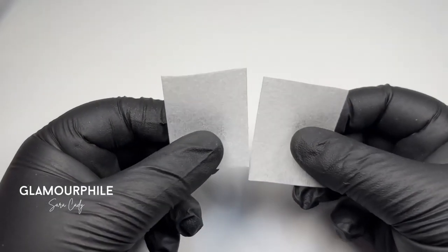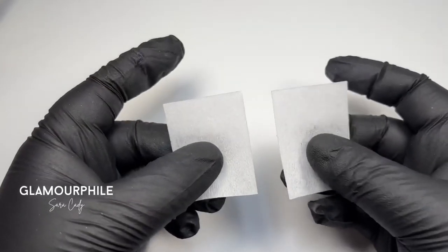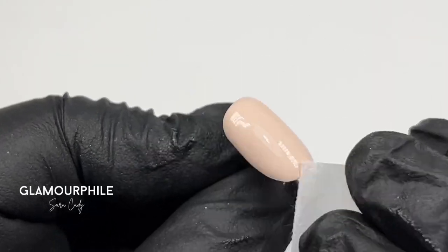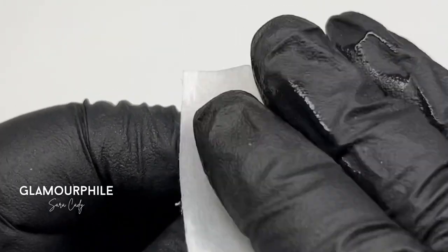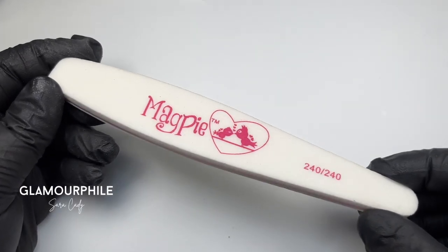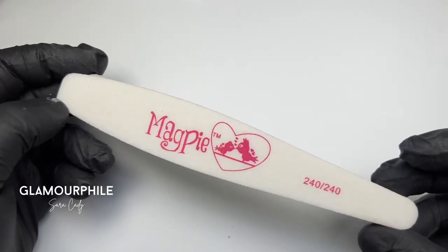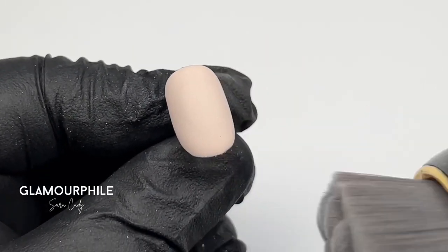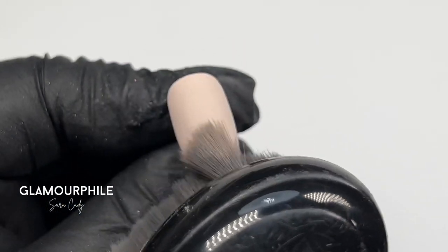Wipe off the inhibition layer using lint-free wipes. Make sure you wipe the whole nail surface, not leaving any sticky bits. Using a fine buffer, take off the shine of the whole nail. Dust, and now the nail is ready for isolated chrome.